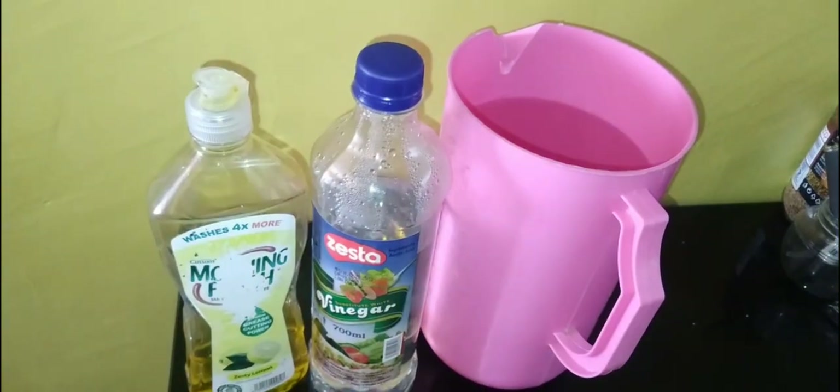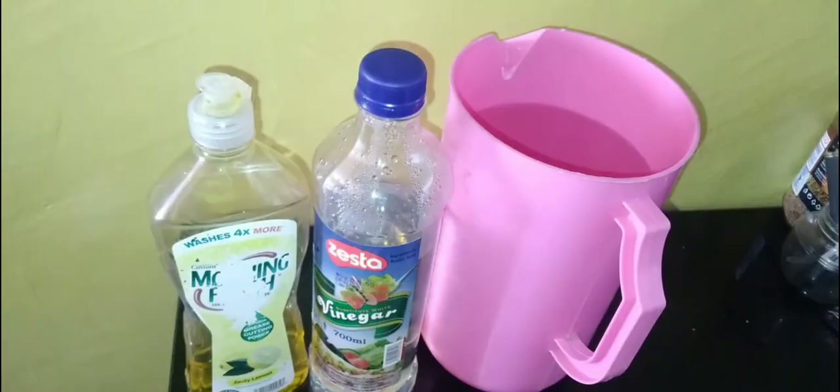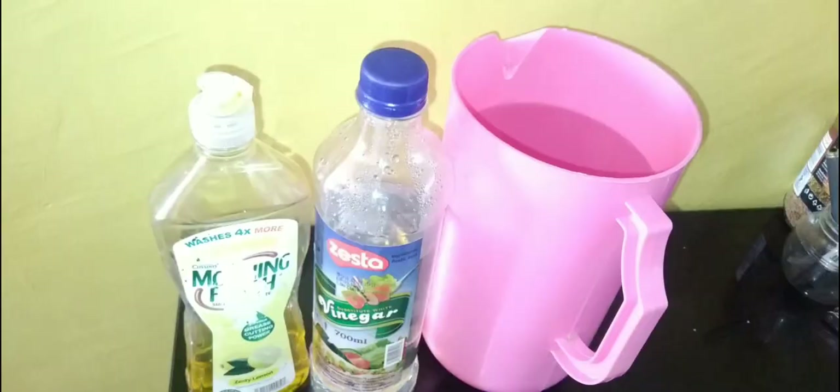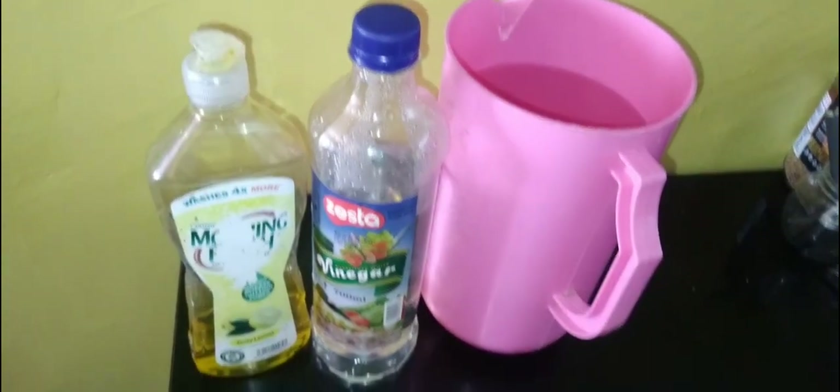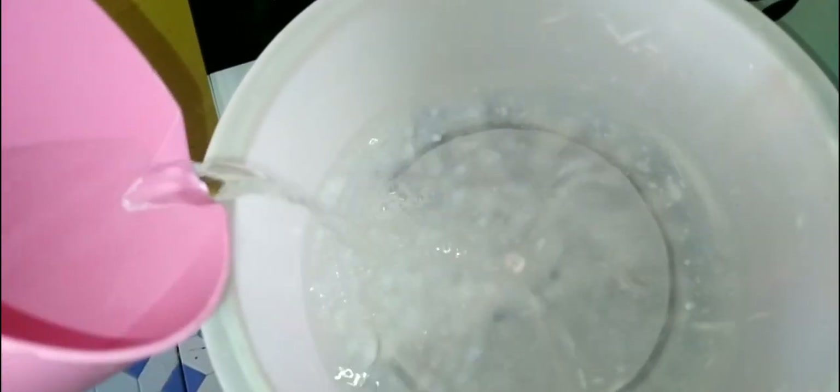Now to the cleaning process, whereby I use cold water, white vinegar, and dishwashing liquid. In this case I'm using white vinegar from Zesta and Morning Fresh dishwashing liquid. We will also need a basin to make the cleaning solution. To make the solution, I first put water into the basin — half the jug is more than enough. Then I add the white vinegar; I use its lid to measure. I put two lids in, then add a little dishwashing liquid and mix.